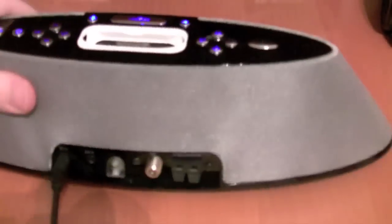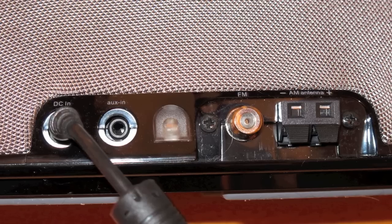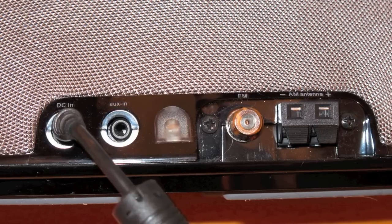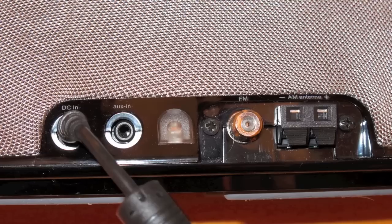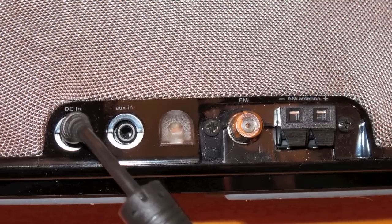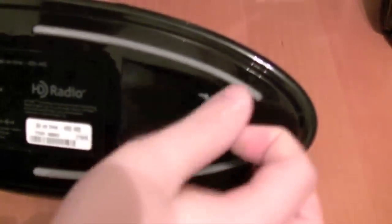Let's flip over to the back and look at the connections. On the left side it's just a DC in, and the only issue I have with it is it can fall out really easily — it doesn't get a good connection. The auxiliary in is what it is. Then the FM antenna and the AM antenna. Not much to see on the back. On the bottom, all you have is backup batteries for if the power ever goes out — just three AAAs.